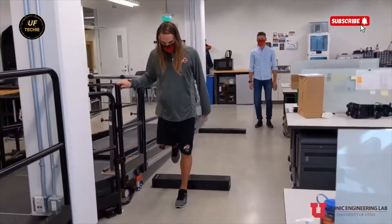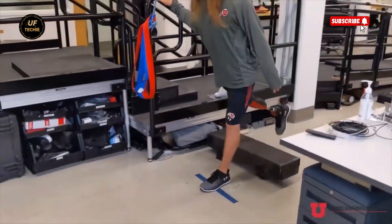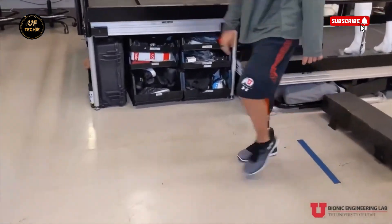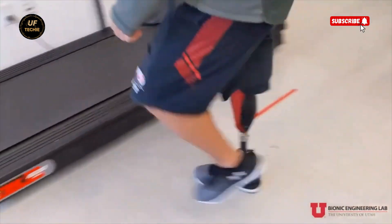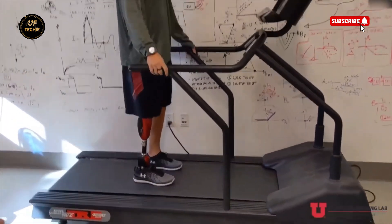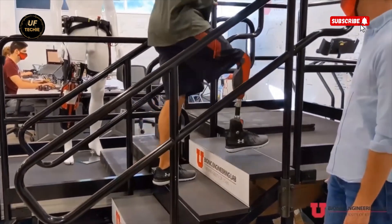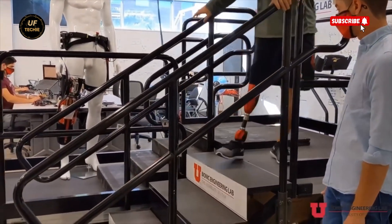But Bionic M's vision goes far beyond just restoring movement. They believe prosthetic limbs should be as expressive and personal as the people who wear them — like a pair of glasses or a stylish outfit. In the future, prosthetic legs will no longer be hidden. They'll become a part of one's identity, blending function with fashion.